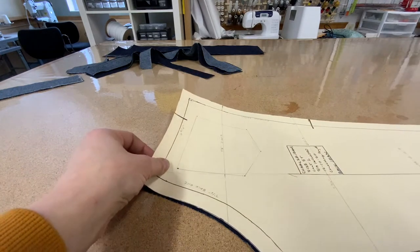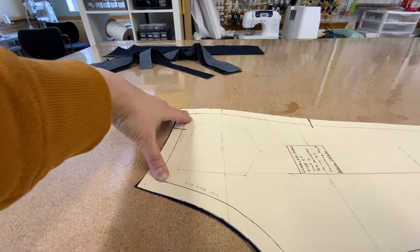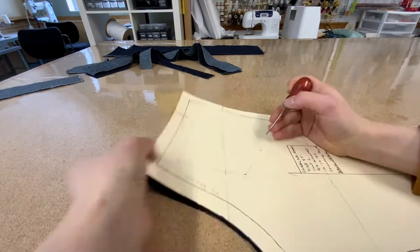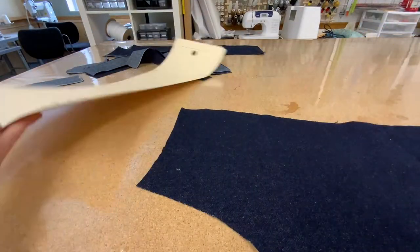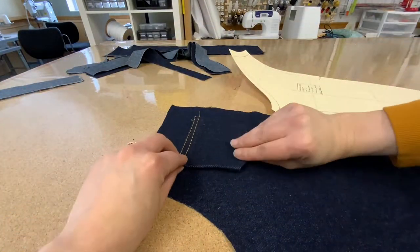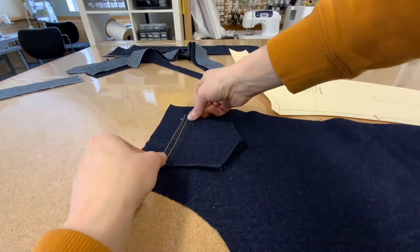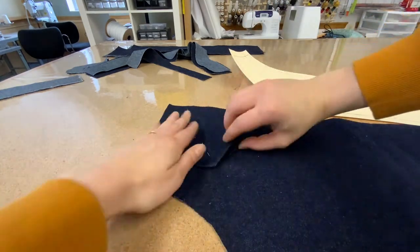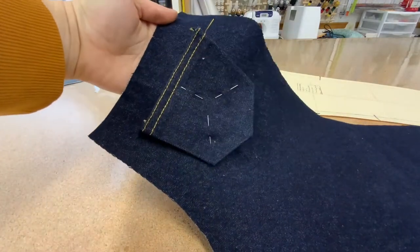Next go to your original pattern and using an awl, mark the placement of where you're going to put your pocket. Sometimes I like to put chalk marks on there as well so I can really see clearly where I'm going. Place the pockets on both of the backs of your pants and use between three and five pins coming from the center and pinning out — a little different than normal — to keep the pocket in place.